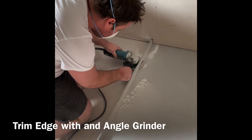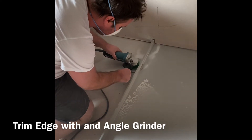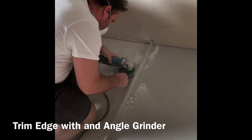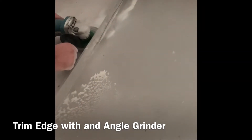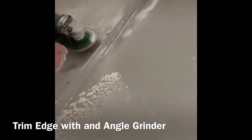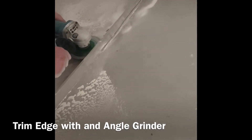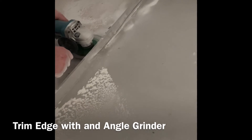An angle grinder is then used to trim the lip of the base down to make a level floor entry tile over shower base. We recommend using a diamond saw blade in a well-ventilated area. Please remember to use personal protective equipment such as eye protection and a dust mask.